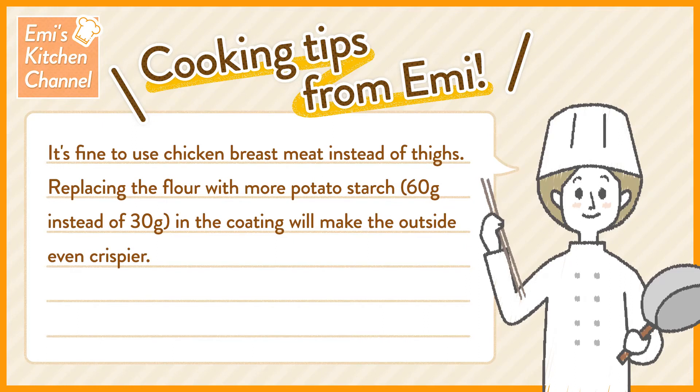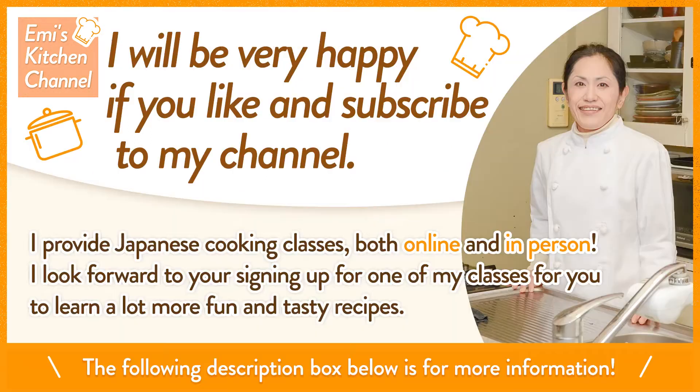Cooking tips from Emi: It's fine to use chicken breast meat instead of thighs. Replacing the flour with more potato starch in the coating will make the outside even crispier. I will be very happy if you like and subscribe to my channel. I provide Japanese cooking classes both online and in person. I look forward to your signing up for one of my classes to learn a lot more fun and tasty recipes. Check the description box below for more information.